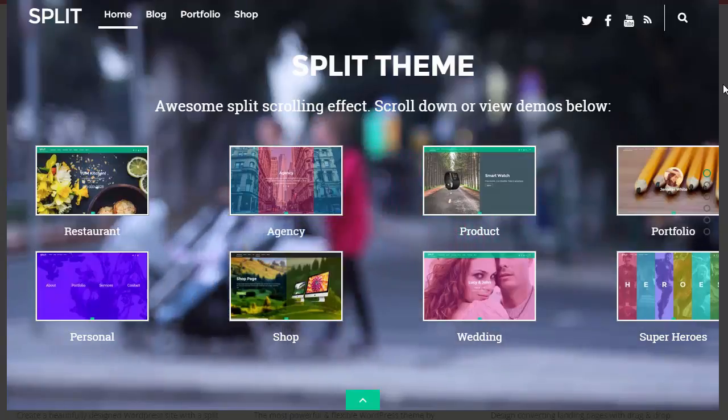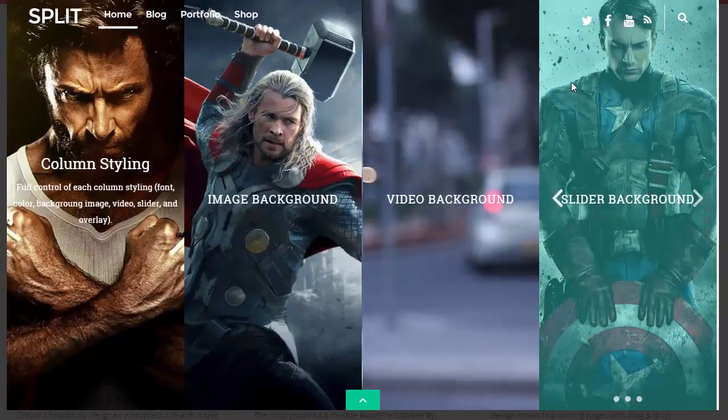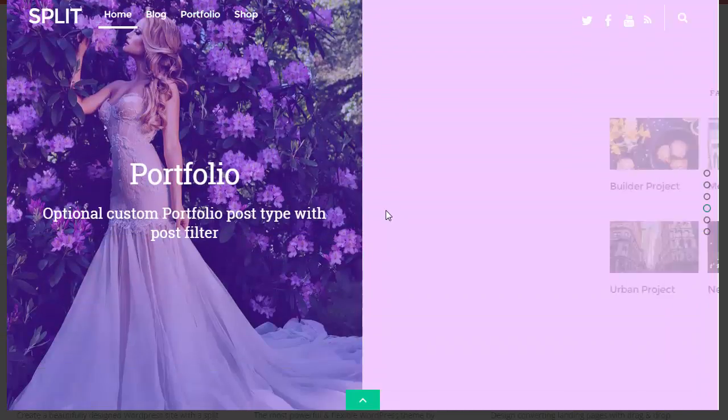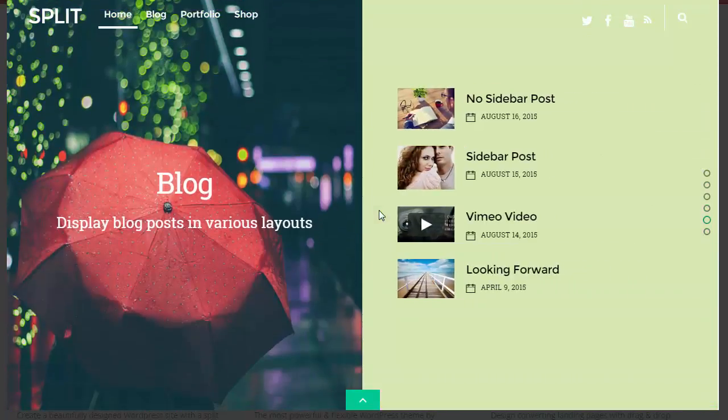So let's have a quick look at this Split theme. What exactly does this do? As you scroll down, it actually splits both sides of the screen. So if you have a shop, you can bring in different products portfolio style — that's nice. If you've got a blog and some recent posts you want to display, it's very impressive stuff.